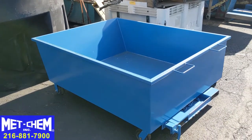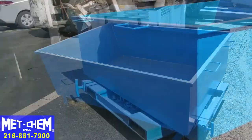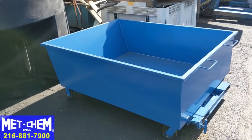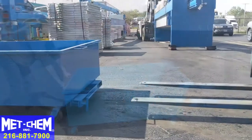This is the optional Metchem dumpster, usually sold with the filter press but can be purchased separately in a variety of sizes and dimensions to suit your needs. The dumpster is equipped with handles and swivel wheels so it can be manually maneuvered into position.